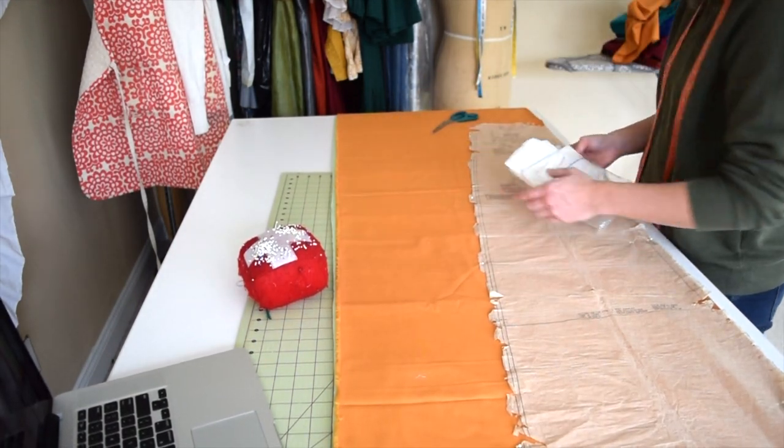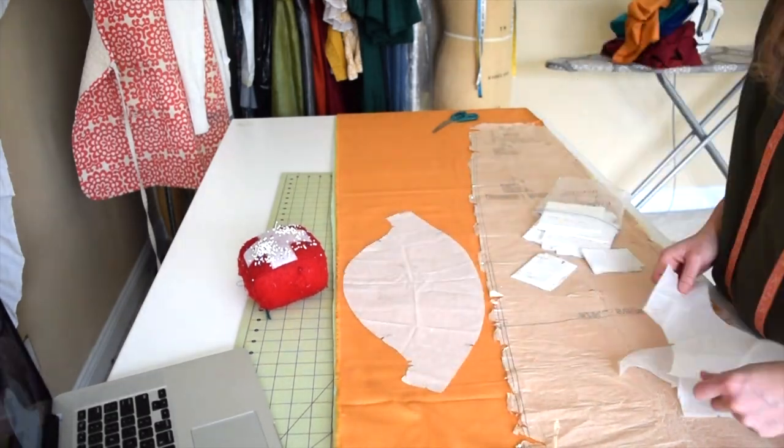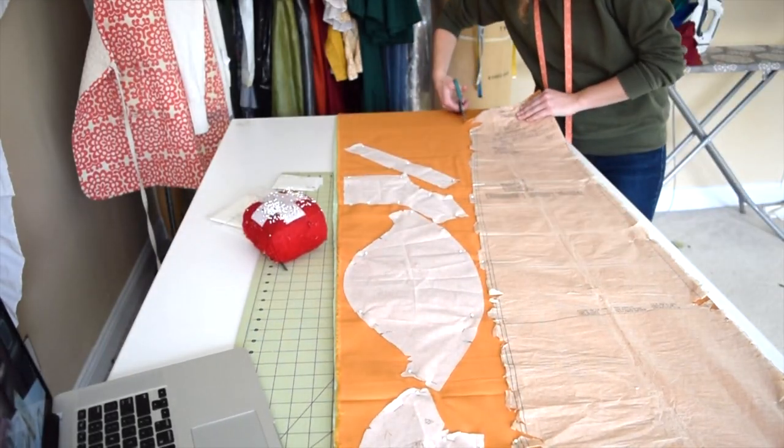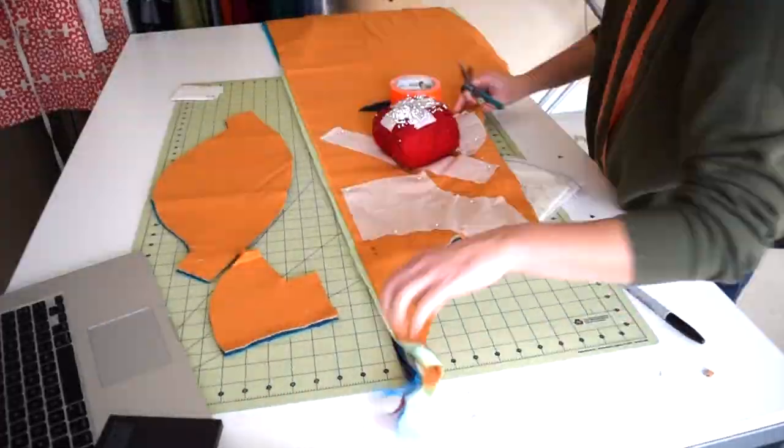While I have this extra space here, I figure I might as well pin some pattern pieces. So that is it for the 6s and now I'm on to the 8s, but I don't want to bore you with that, so I'm going to turn the camera off.